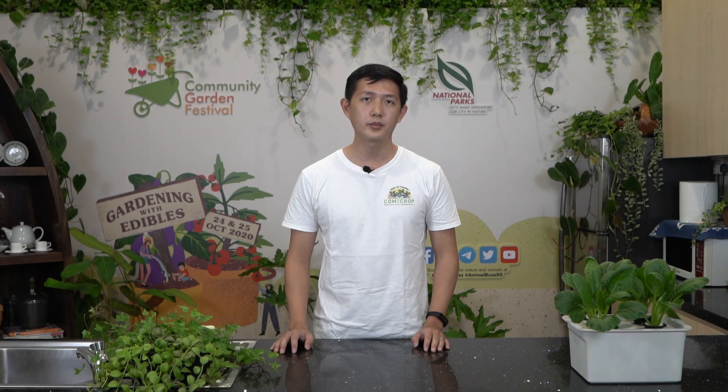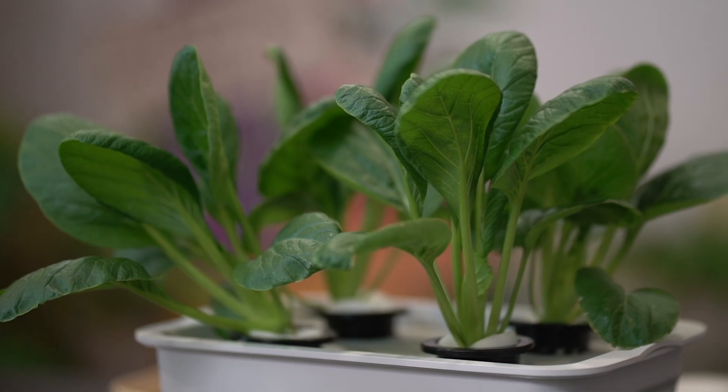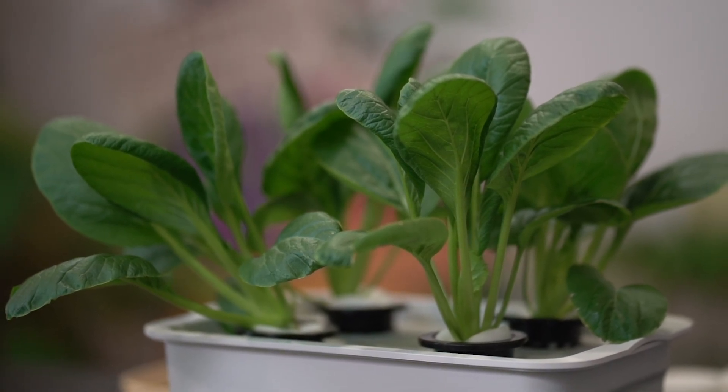Hi everyone, I'm Darren from Comcrop, a local commercial farm that uses advanced hydroponics technology to grow food in underutilised spaces. Because all of us love having plants at home, today I'm going to be sharing some tips on how you can set up your own hydroponic system to grow your own food.